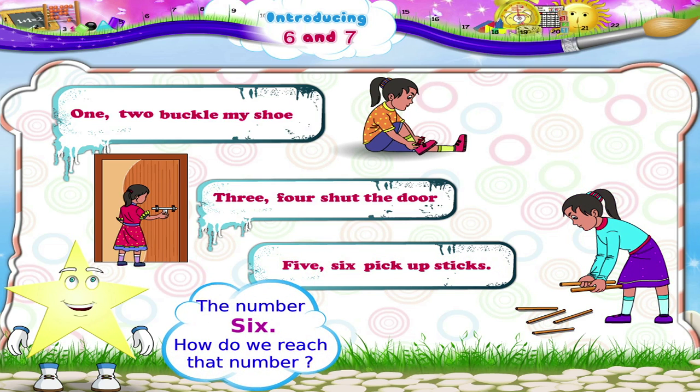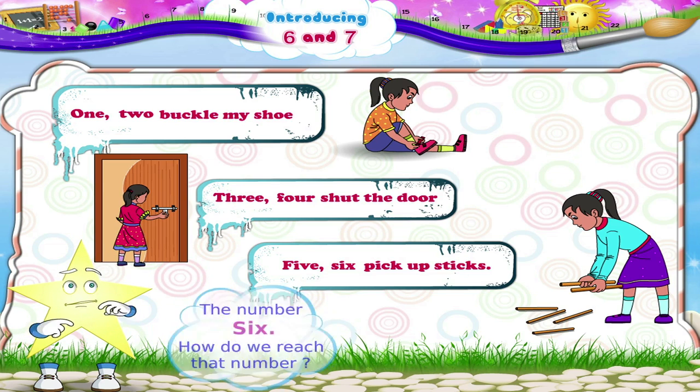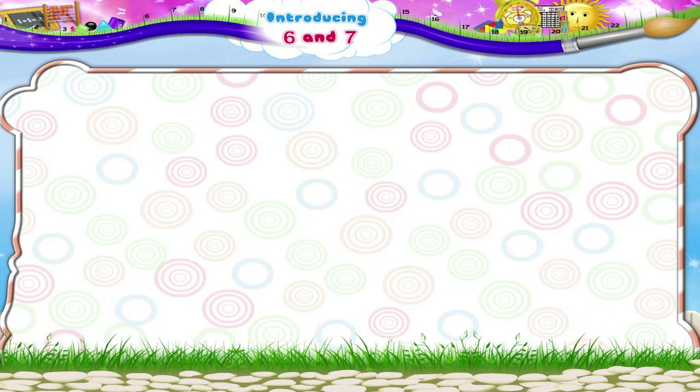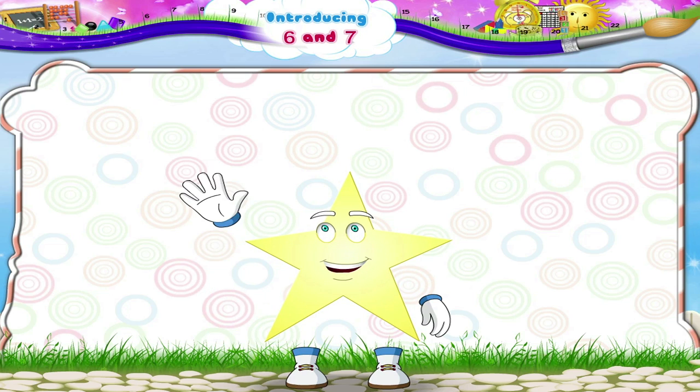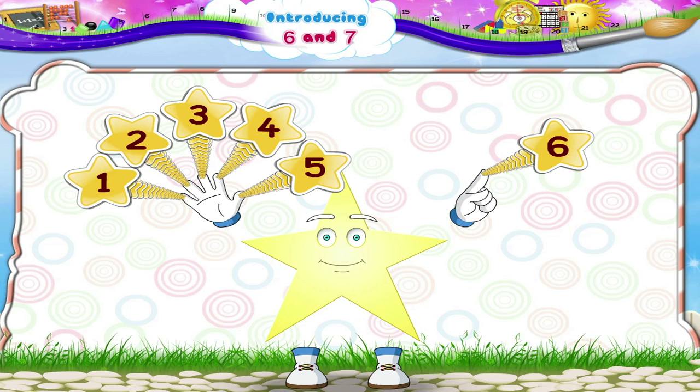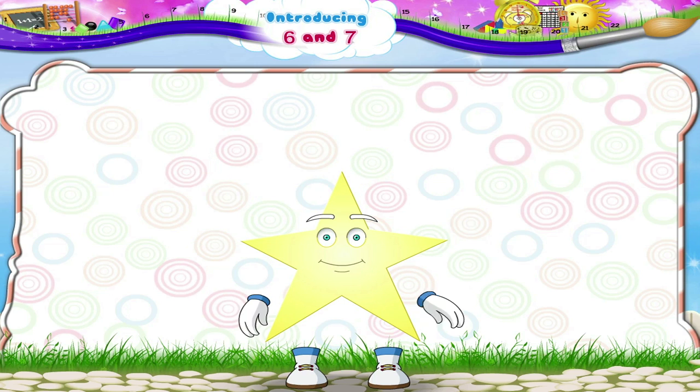The number six — how do we reach that number, Starry? We go one, two, three, four, five, and six. Now, right hand up and count with me. Begin: one, two, three, four, five. Now left hand — six. Got it? Let's do it again: one, two, three, four, five, six. Good, Starry! You have just counted till the number six.